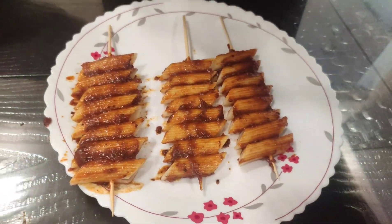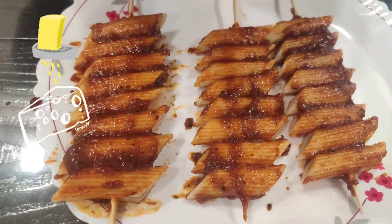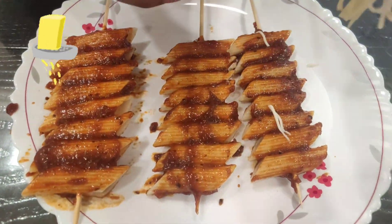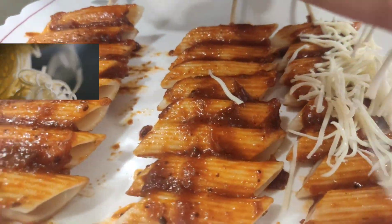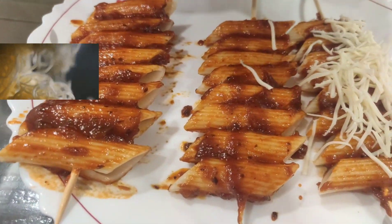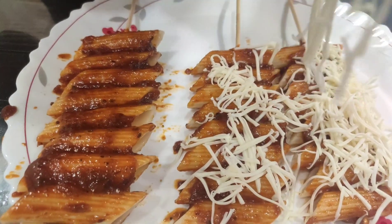Now I have a cheese cube and I am going to shred this cheese cube. Add a little pressure and do it slowly — long strands come out, we want that. Pressure slowly. Now another one.